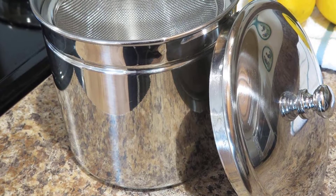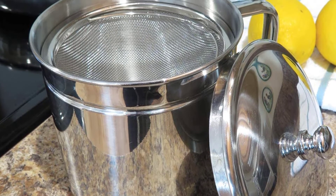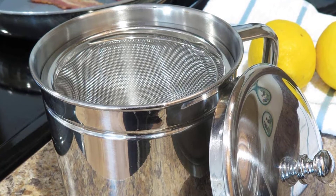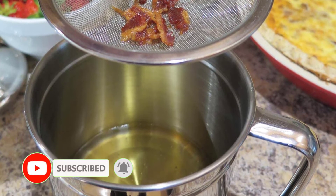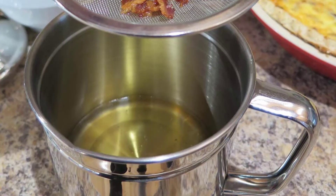There's also a slight spout contoured into the design for spill-free pouring whenever you need to transfer or use the grease later on. This 5-cup grease container measures a compact 4.75 inches in diameter, 6.125 inches in width including handle, and 4.25 inches in height overall.